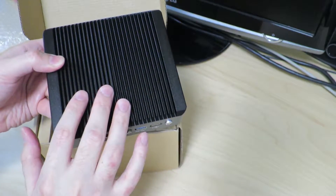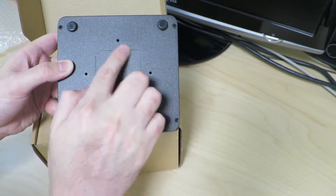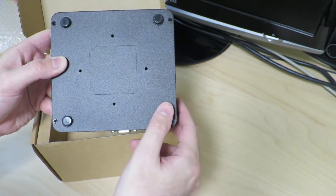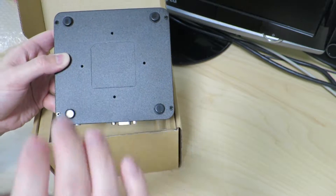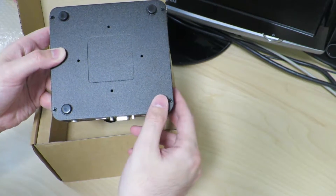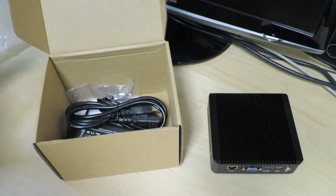We'll take a look inside this to see the specs later. On the bottom there's nothing really of interest — maybe a label would have gone here if it was an OEM item. And I think these are mounts for a VESA mount so you can attach it to a display or something.